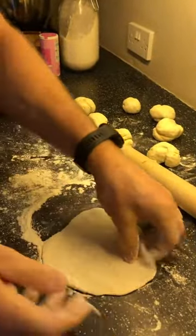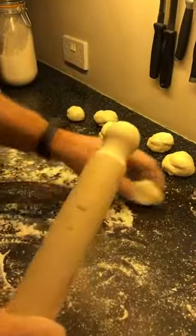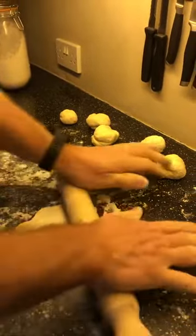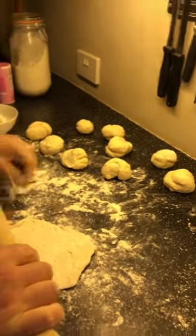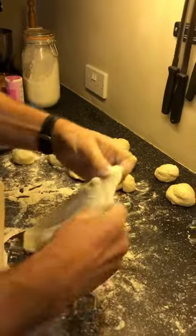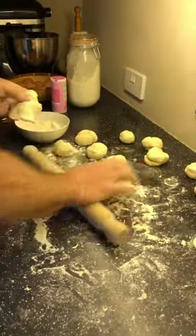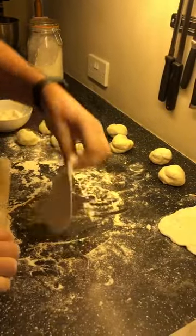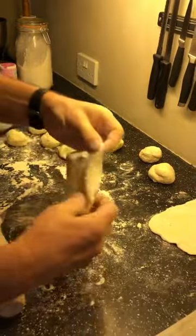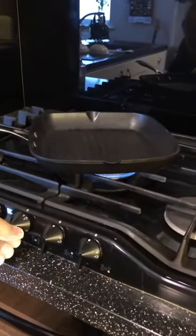We're going to end up at about that thickness — can you see? Quite thin. We're going to roughly do all of these. A little bit more flour to stop the rolling pin sticking. Just adding more flour all the time. I'm going to leave this one a little bit thicker so we can see what it looks like when it's finished — see if there's any difference. I think they might be a bit nicer if they're a little bit thicker. I'm also going to put the gas on underneath my pan because I want it really hot.